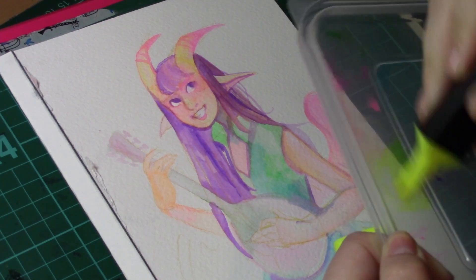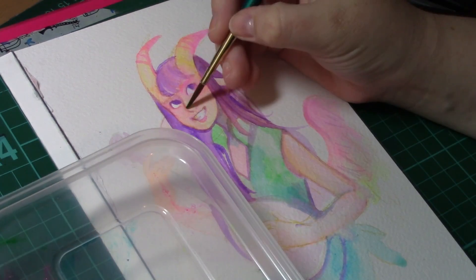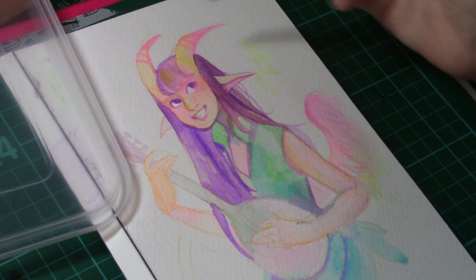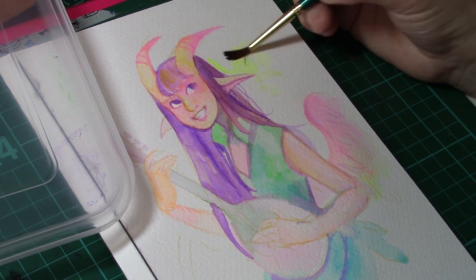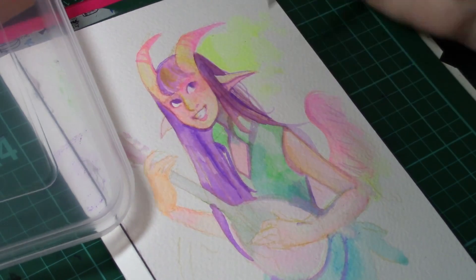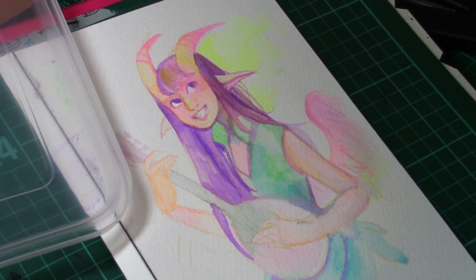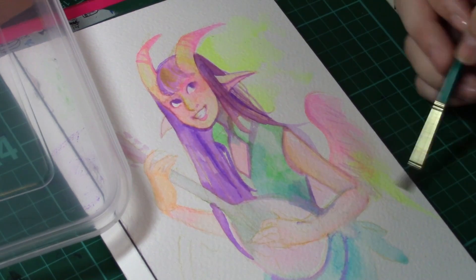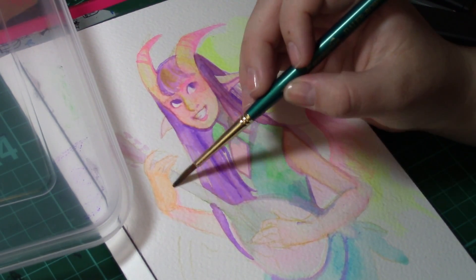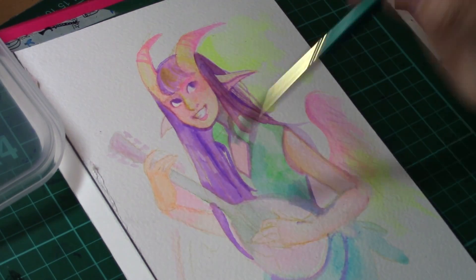In theory this could actually work with any water-based markers, because the clue's in the name — they're water-based. All you'd have to do is build it up on a watercolour palette or a piece of plastic as I've done, put the colour onto there and build up the layers, and you'd be able to use this technique and possibly have a lot of fun with it.